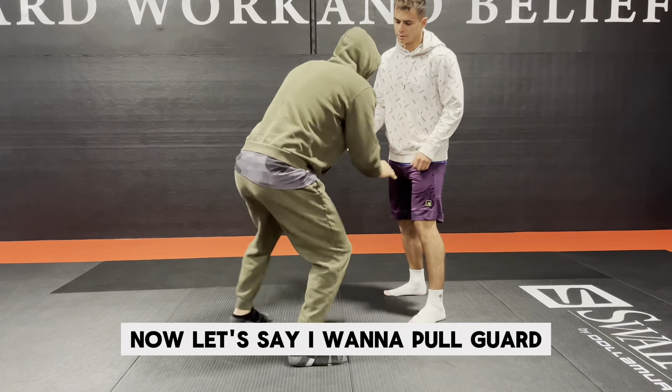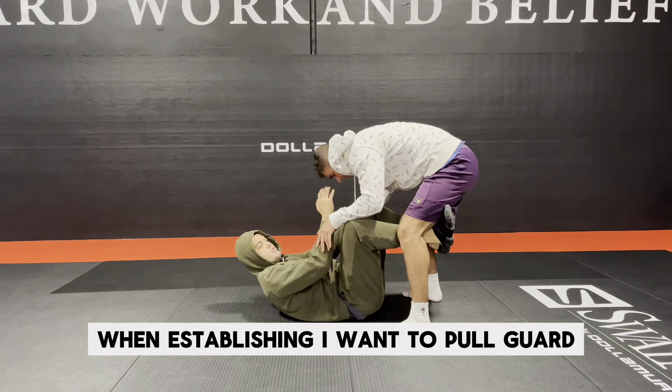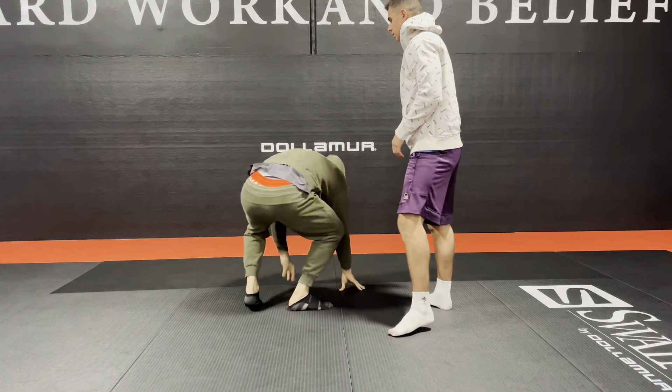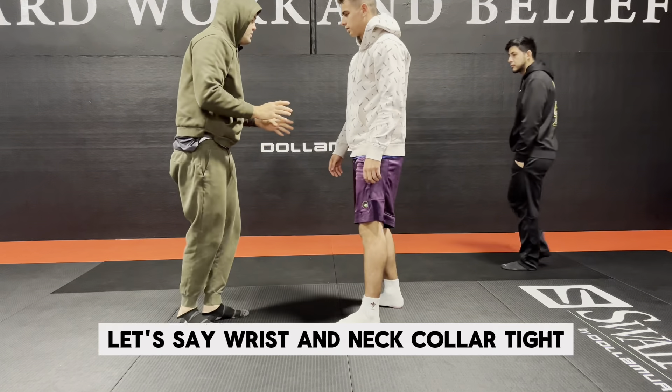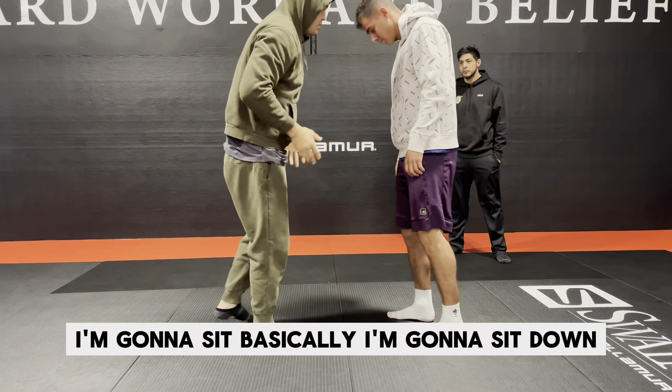Now let's say I want to pull guard. I'm here moving, and I'm going to establish — I want to pull guard.